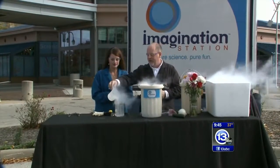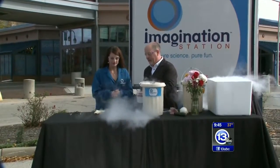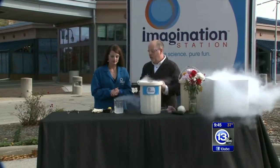It's 320 degrees below zero and it's boiling at that temperature. So it's a really cool cryogenic liquid.